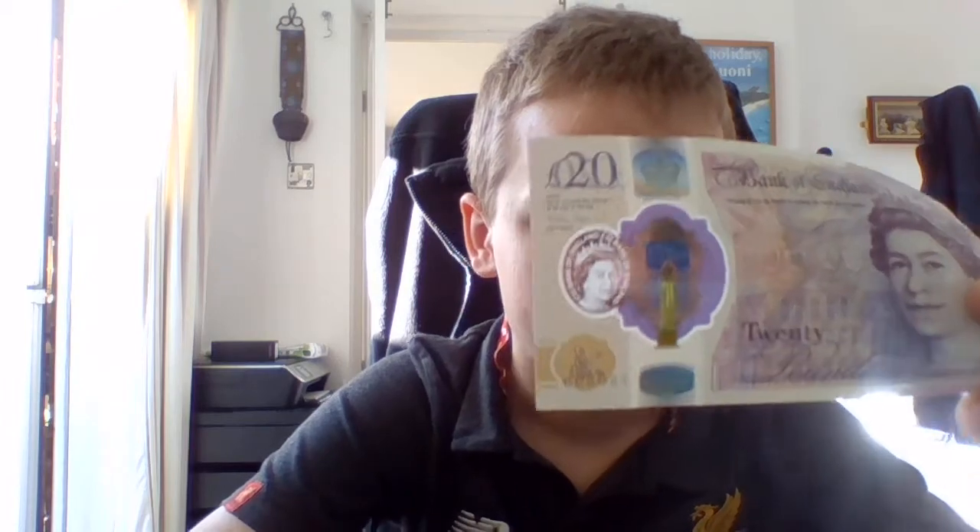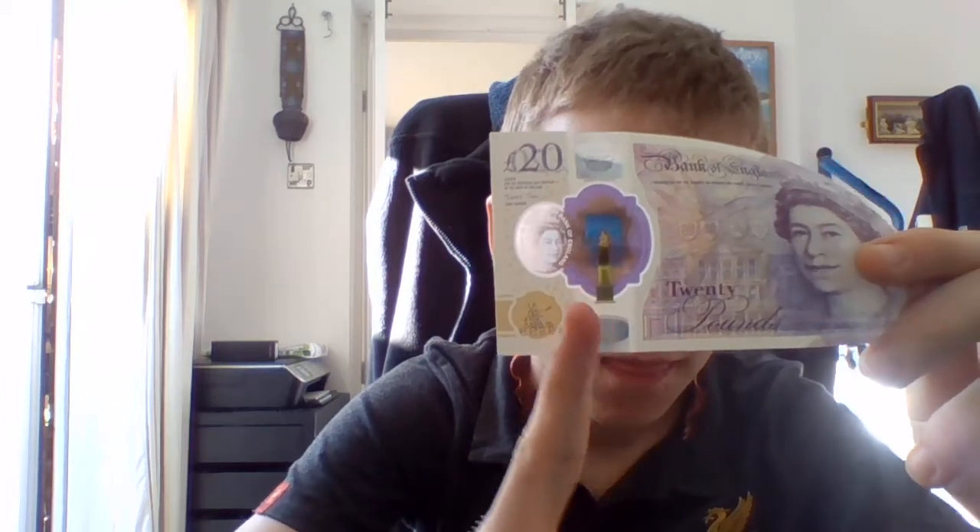And that means, apart from the 50s — but I mean, who uses the 50 pound notes? We've got the bank notes. It's got a nice clear window between there and there.